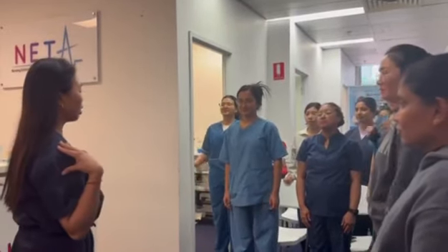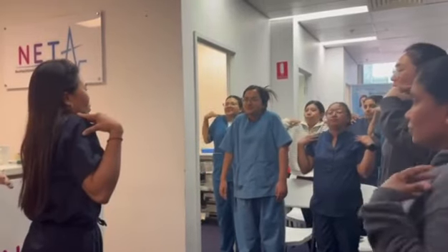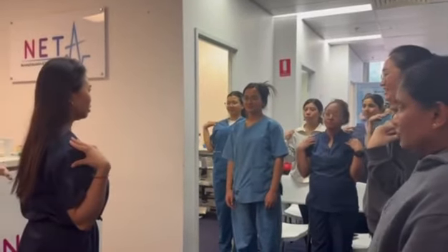Now let's shrug our shoulders. One, two, three up. One, two, three down. No pain? No. Perfect.